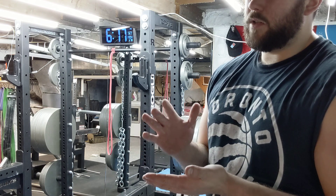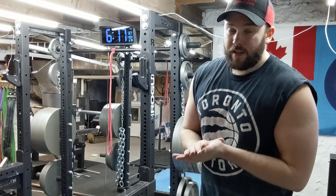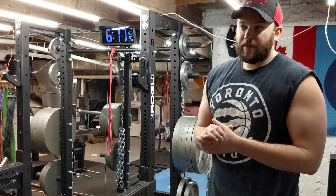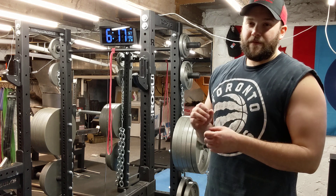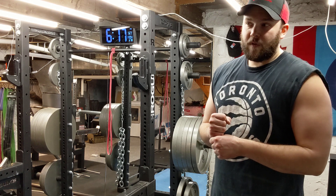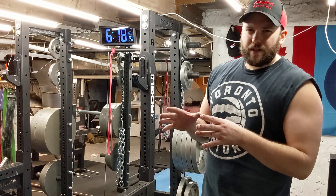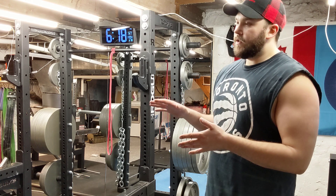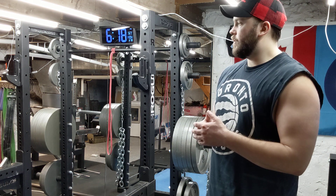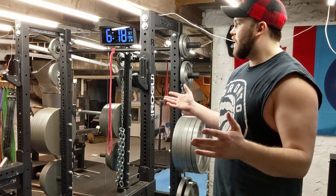Being in Canada, some of the places I was looking at was Bells of Steel — they have what's called a residential rack, I believe it's 72 inches as well. I'm pretty sure Rep Fitness also has one called something like the residential light series, and it's right around the 70-inch mark. So there are other companies that do it — do your research first because there are other options.